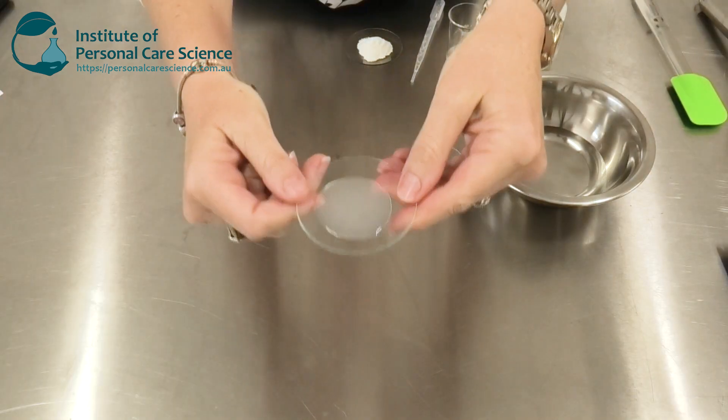Hi, I'm Belinda Carley, the director of the Institute of Fresno Care Science. I get asked a lot how can I make a fruit acid peel product, so today I'm going to show you how to create an extremely mild but effective fruit acid peel.